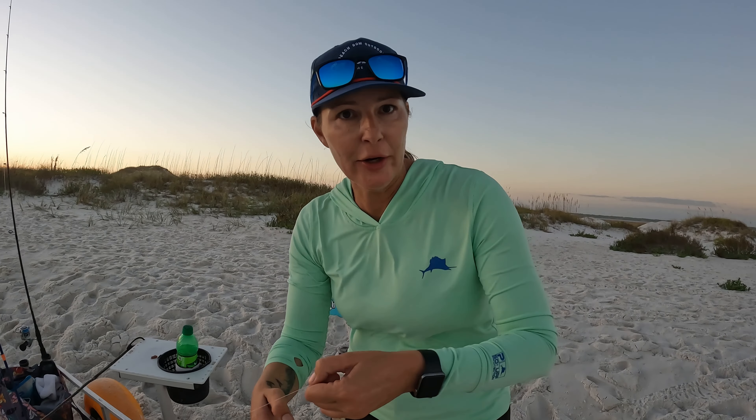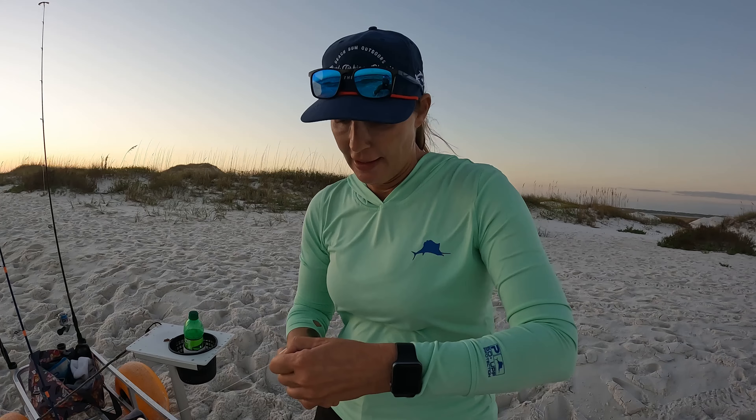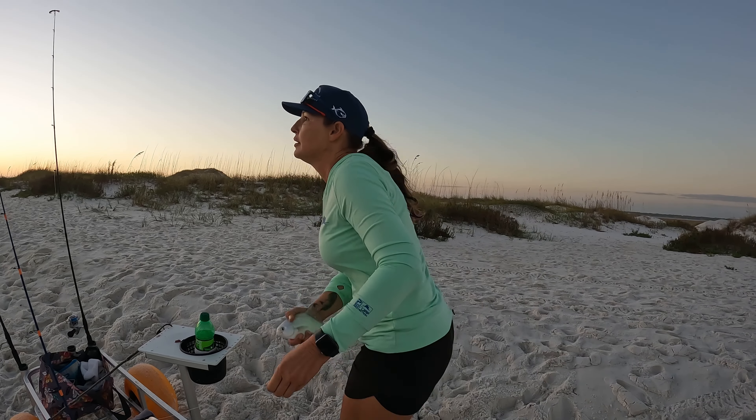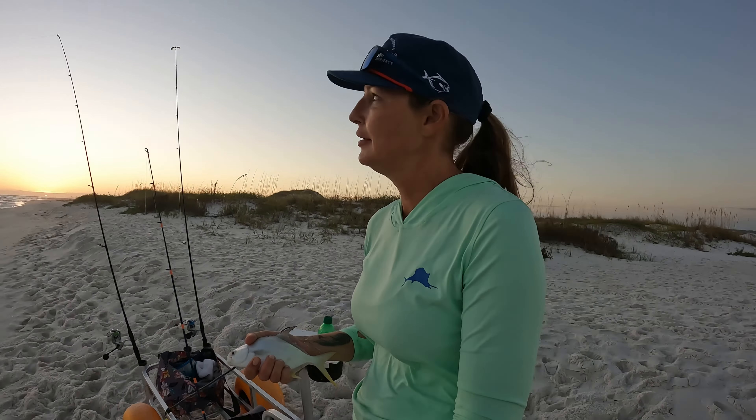I'm going to start singing my fishy fishy fishy song. If she really starts singing guys, I'm going to turn the camera on for you — no no no no! Are you serious? Not nervous — excited! Back he goes. All right, we finally put one on the beach for y'all — see if we get one more before dark.